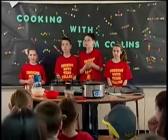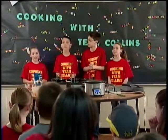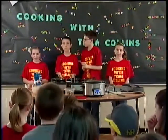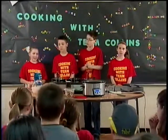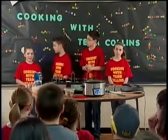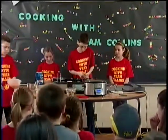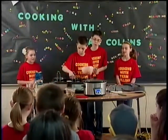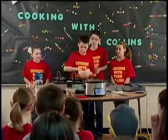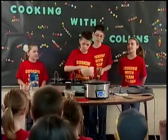Next up is the yummy carrots. Carrots can help your eyesight. You want one and a half cups of them diced. Garrett, will you pour the carrots into the crockpot? I sure will. We are putting three-fourths cup in each crockpot. I love carrots. Now Garrett is putting them in the crockpots, which we got from the Country Style Marketplace.